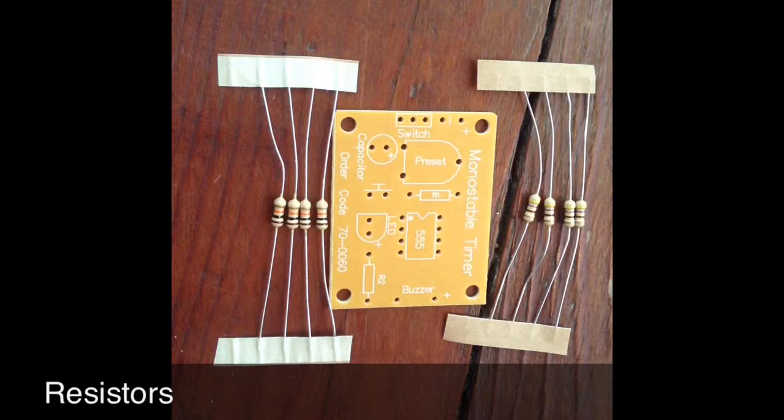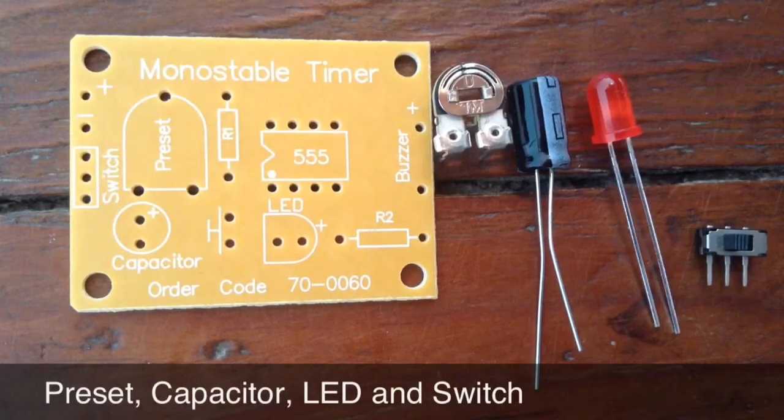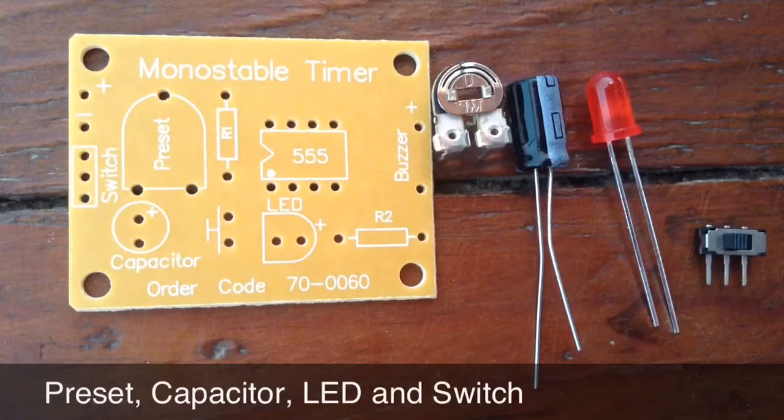First up are the resistors. The brown, black, orange resistors — the ones closest to us — go in R1 on the board. Next up is the preset component, the silver component on the far left. This goes on the preset marking on the board.